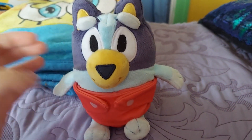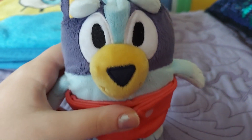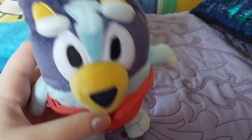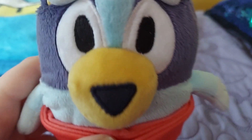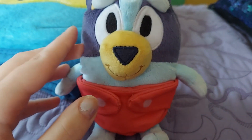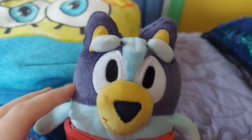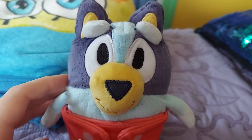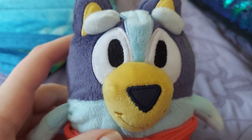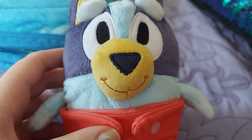Hey guys, so I am here with my new really cute Baby Bluey plush. I just got her a few days ago, and I wanted to do a little review on her. Here she is, sweet little Baby Bluey.